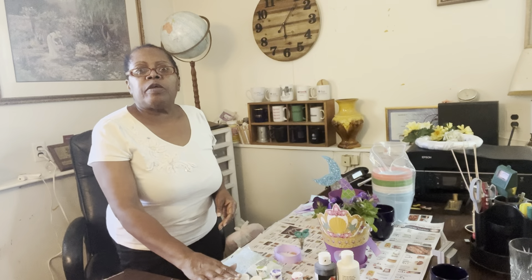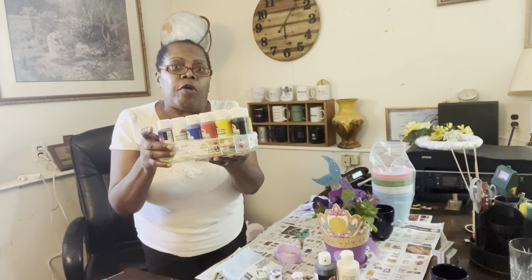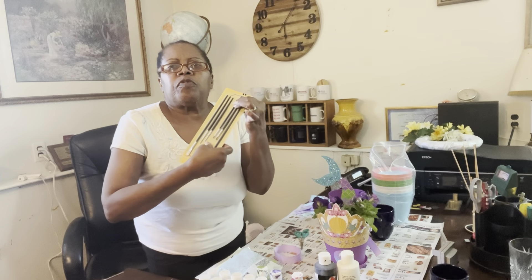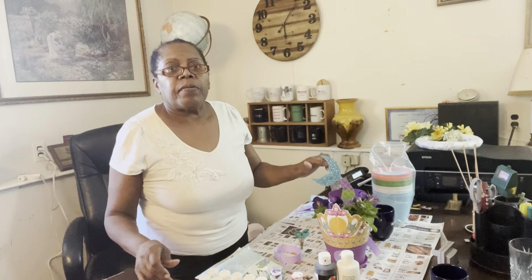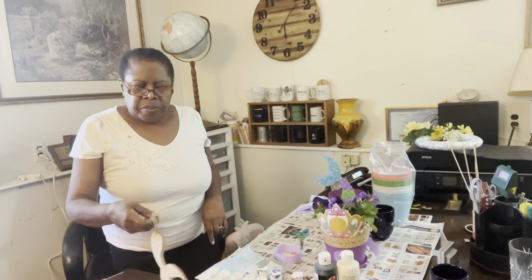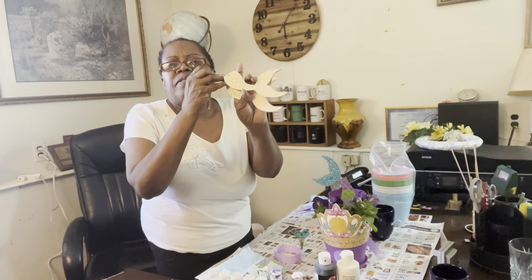Of course, you will need acrylic paints. I got them from Walmart — I already had them because I'm a crafter. And paintbrushes, of course, for the tail. This beautiful tail — I actually painted them. They came three for $1.25 at the dollar store. You get three of them, and they come on this little rope.